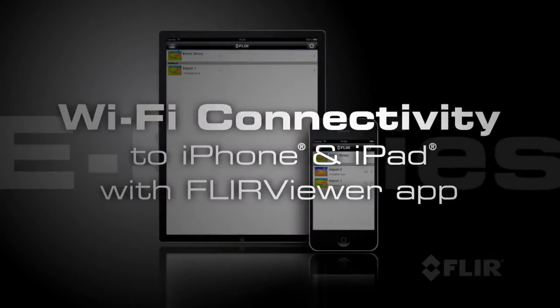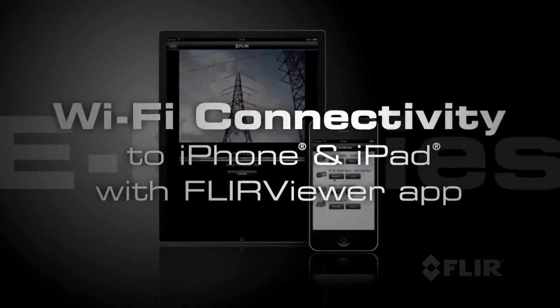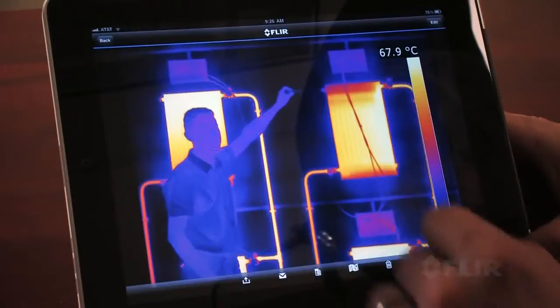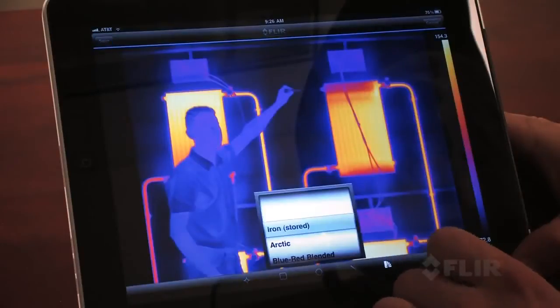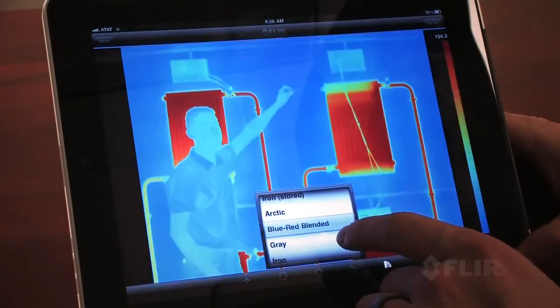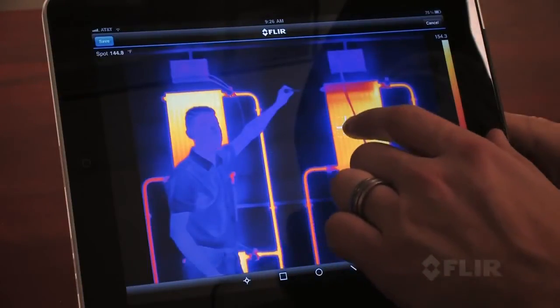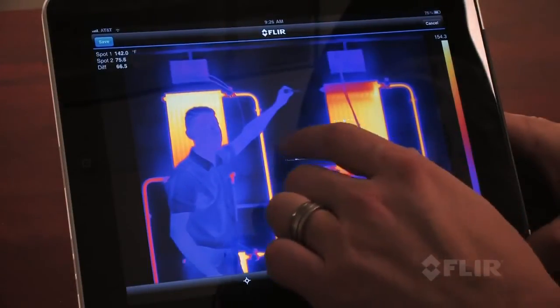With its revolutionary Wi-Fi connectivity, you can seamlessly transfer images to your iPhone or iPad, or use the new FLIR Viewer app to view and analyze images, bring out image detail, add data, create reports, and share critical information with the touch of a button.